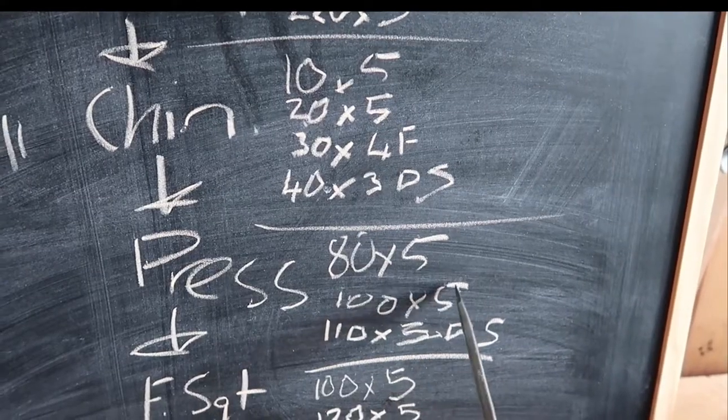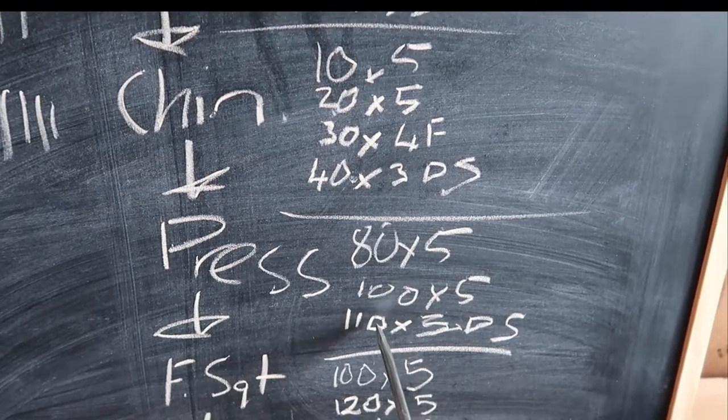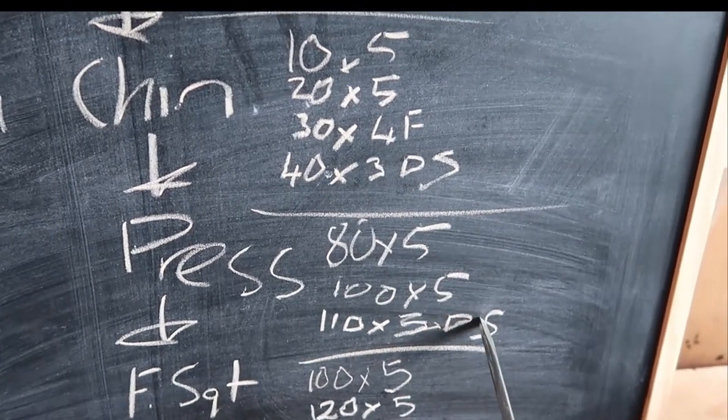Floor press — 80 for five, 100 for five, 110 which actually got really hard really fast. I don't know if it was the fatigue or the rest was too short, but I just hit three. And I did a drop set there.